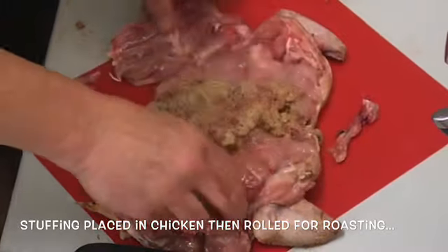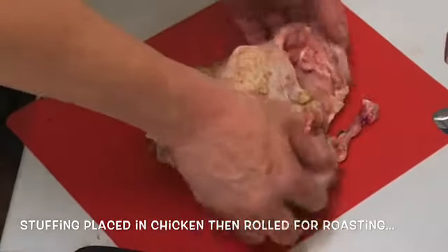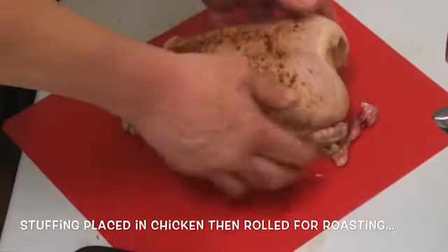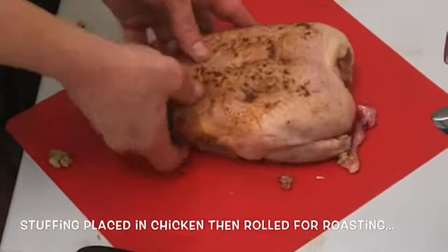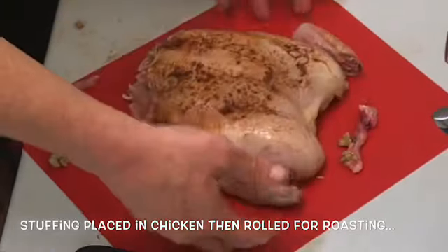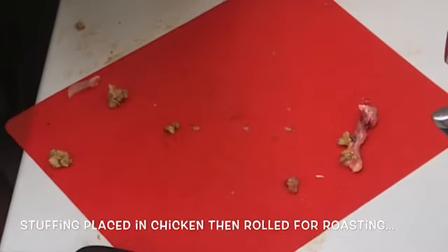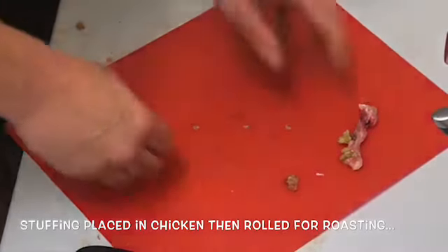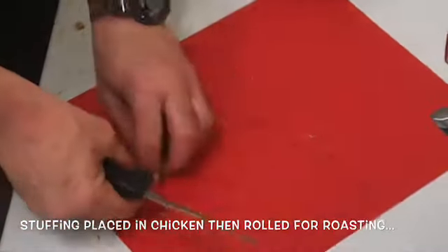Tie him up, or you just put him on the barbecue like that and cook him like that. You're gonna have to worry about the vine. Voilà — easy as that!